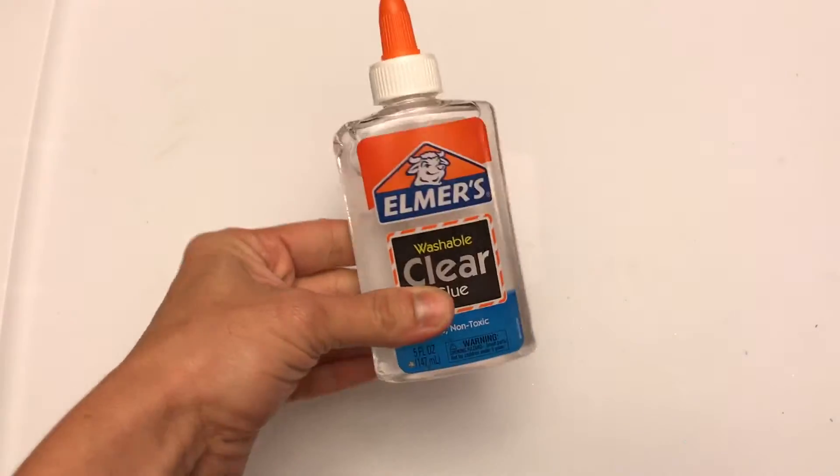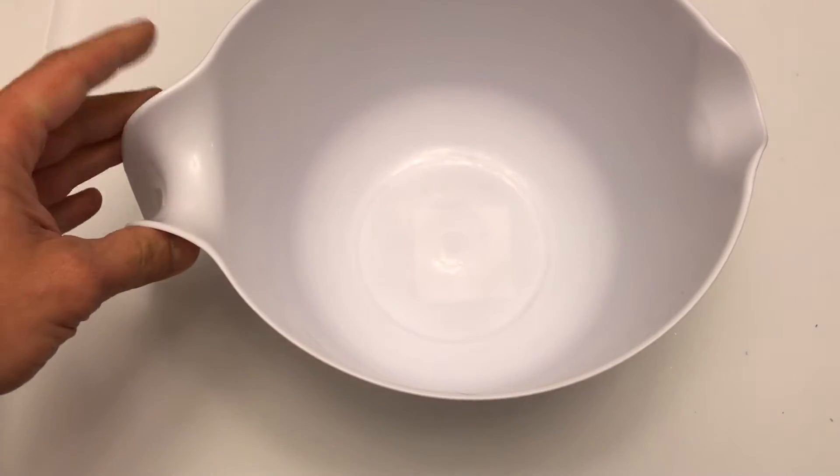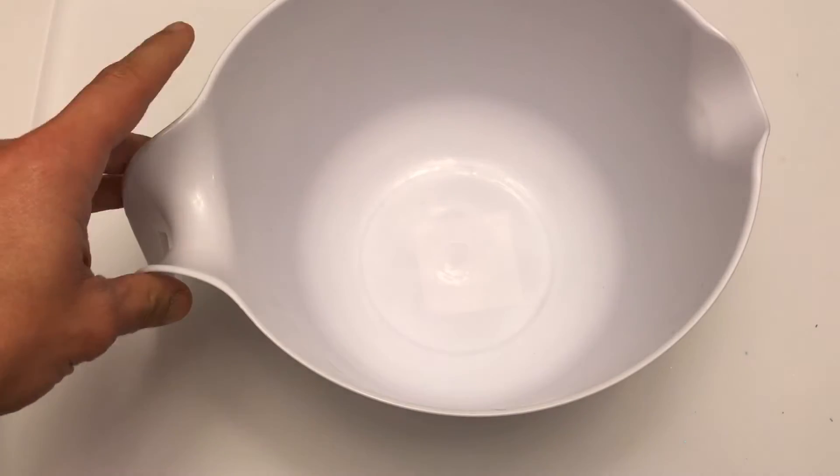You're gonna need some glue. Next you're gonna need an activator, which is basically one cup of warm water with about one teaspoon of borax. You're gonna need a bowl. Make sure to get something that isn't that important, that you don't mind getting yucky with slime.